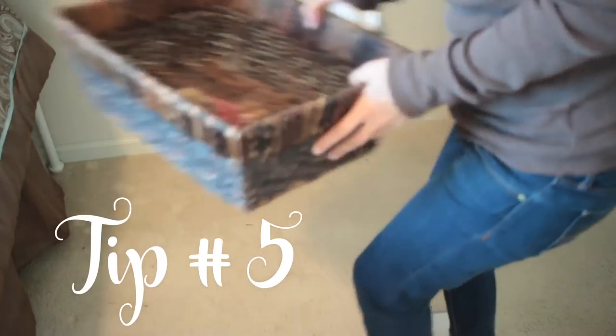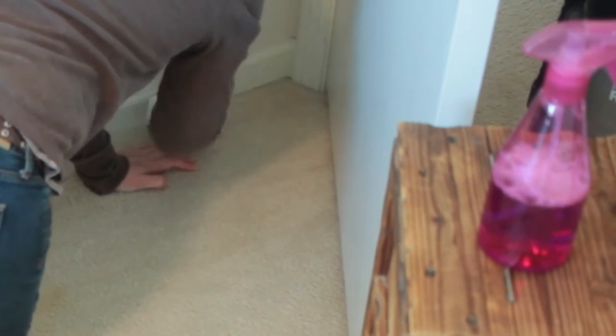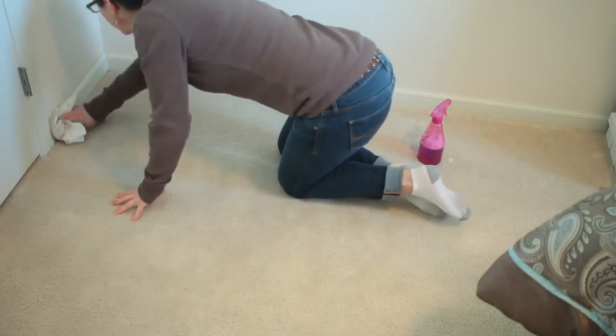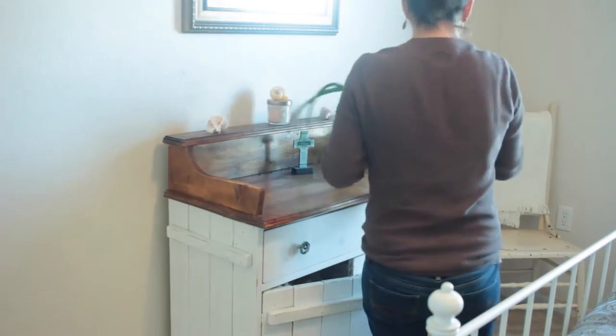My fifth tip would be to get everything off of the floor — that means baskets or removable furniture — so you'll be able to vacuum underneath and around them. Here I am continuing my baseboards, and I like to use that same vinegar and water mix as I did on my furniture. It's a natural room deodorizer and sanitizer.